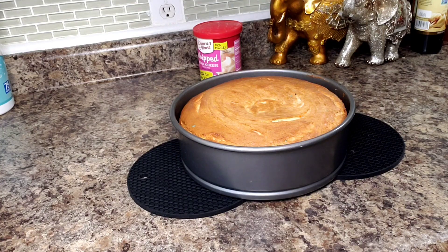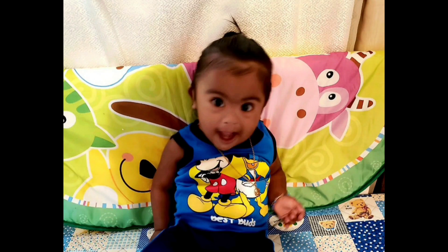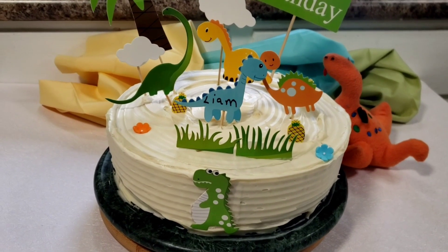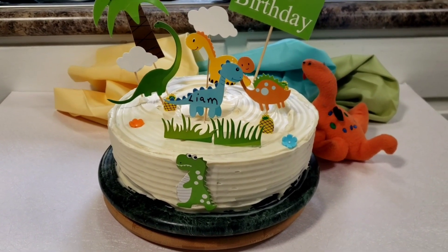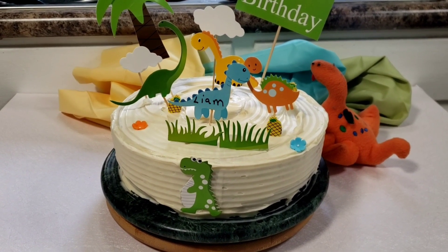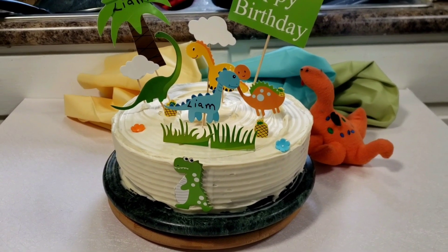Thank you so much for joining me while I made this quick, very uncomplicated cake — look how lovely it turned out! Thank you so much for staying with me, and I hope you come back next time when I promise to make another delicious recipe. Happy birthday, Liam!